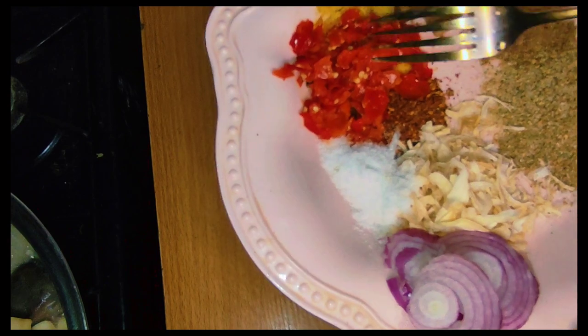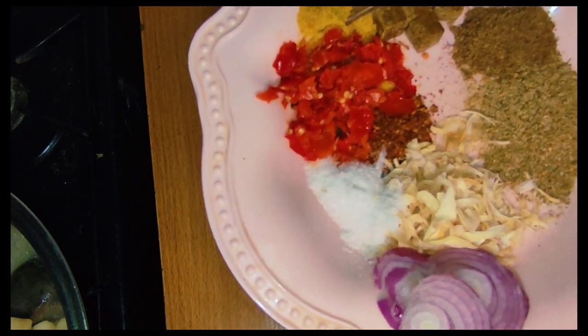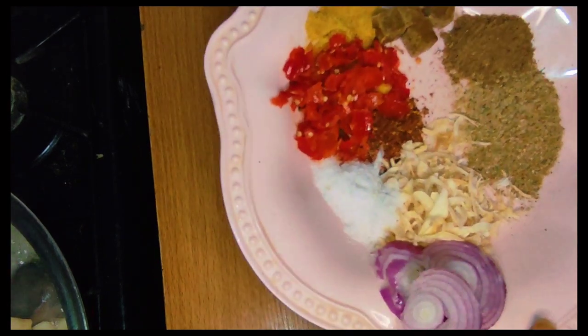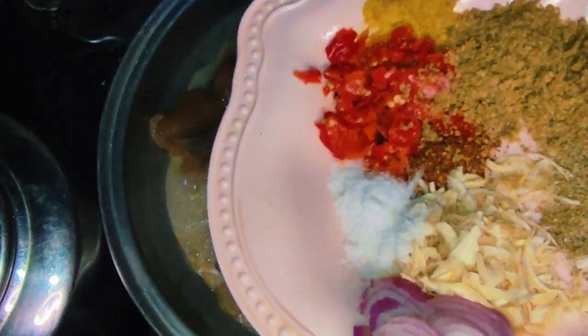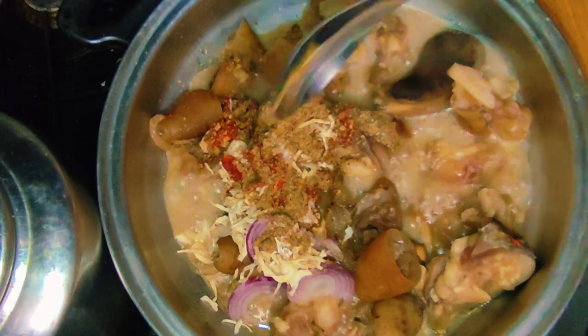So immediately once you notice that your meat is tender, that's when you add all your desired ingredients. That is the first tip. The second tip is to use ginger — ginger helps to tenderize meat.